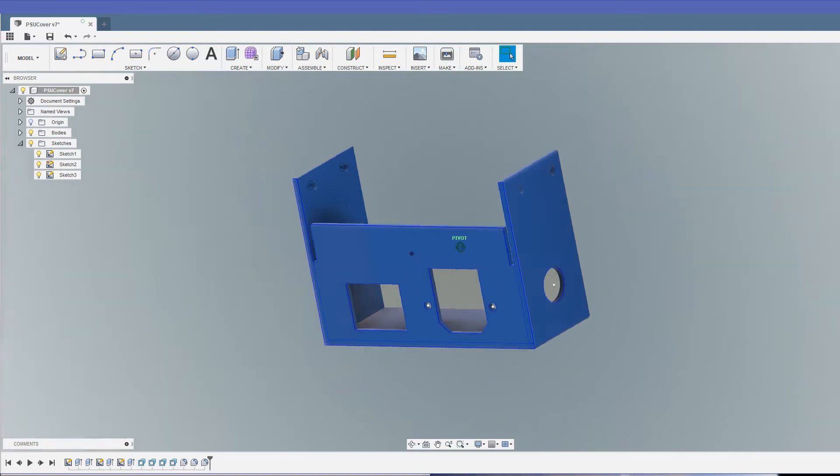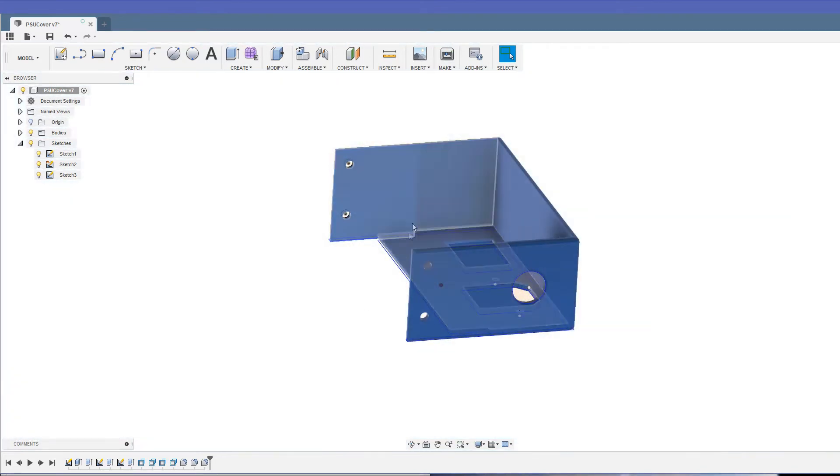Let's head over to the 3D printer now. To print this, the best thing is to print from this face upwards because the printer will be able to handle the overhangs in these circular holes in the side. Let's get it printed out.